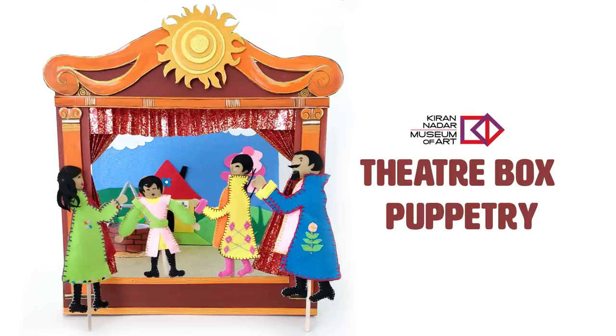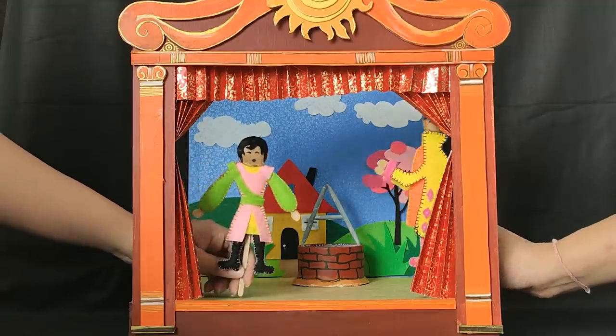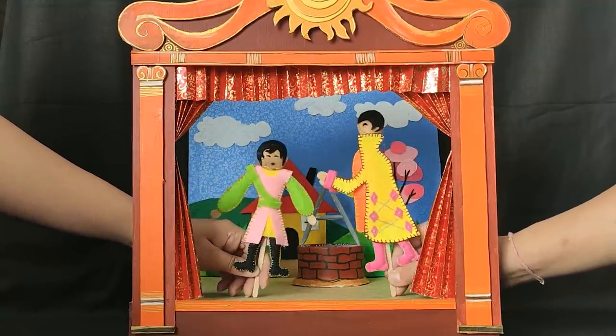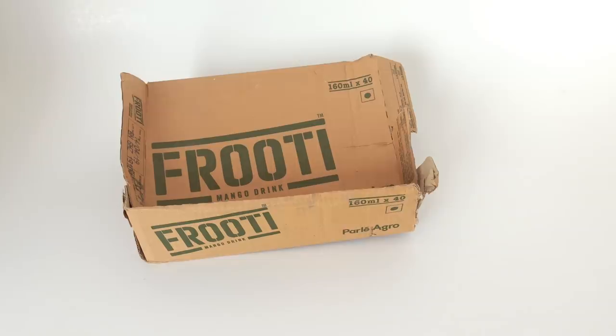Hello everyone, today we will learn how to make a DIY Puppetry Theatre Box for World Theatre Day. For that, the material you will need is... Let's get started.